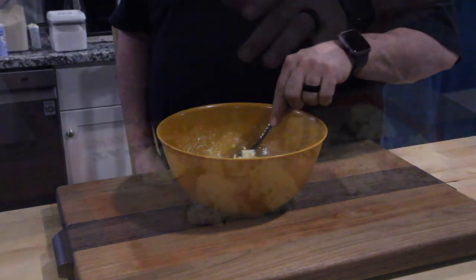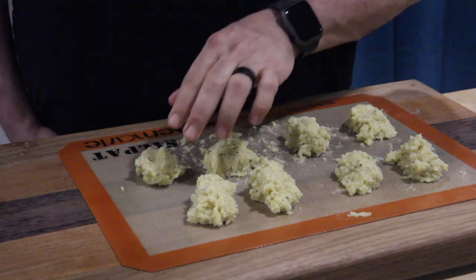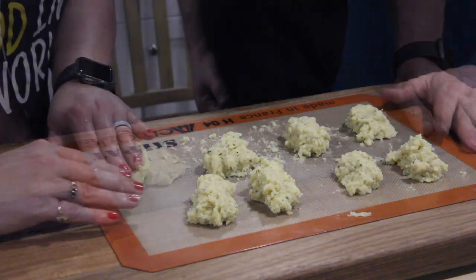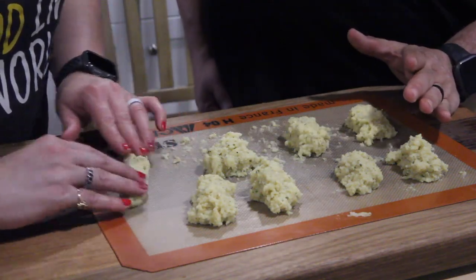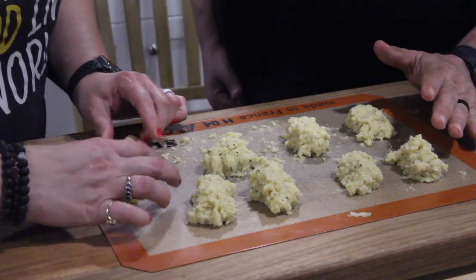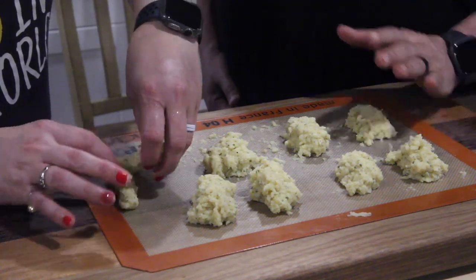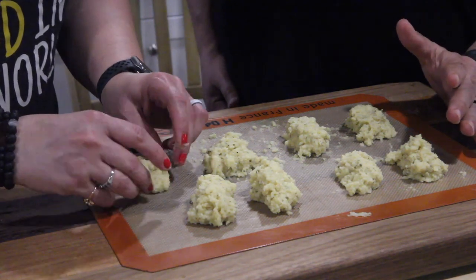Now you're going to break this out into eight sections. Take one of these — this is sticky by the way — and roll it into a really thin rope. You can see how Tammy's doing it, gently rolling it back and forth. If it tears apart, stick it back together again. Once you get it in a nice long shape, proceed to try and knot it. It doesn't have to be perfect — you're going to eat it.